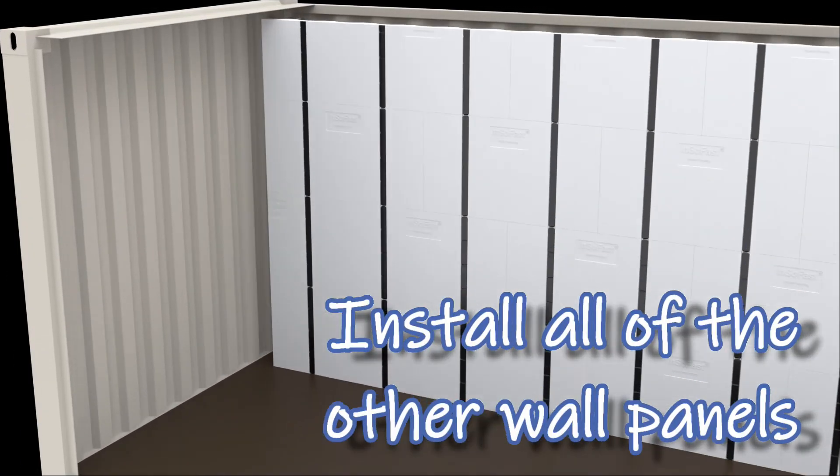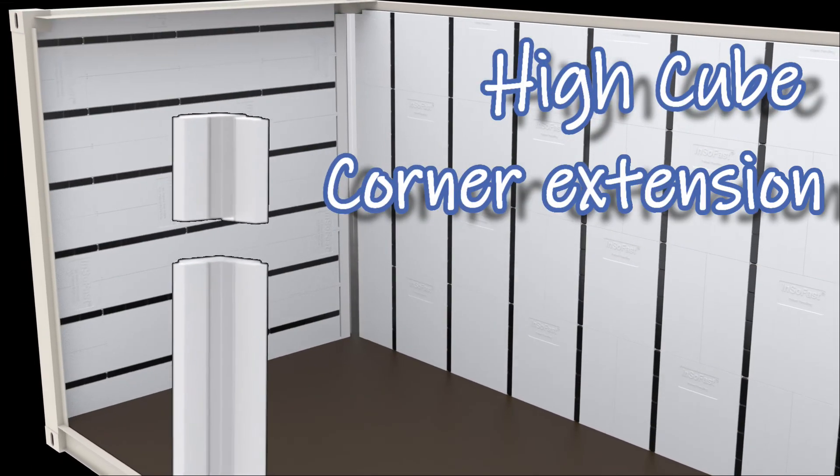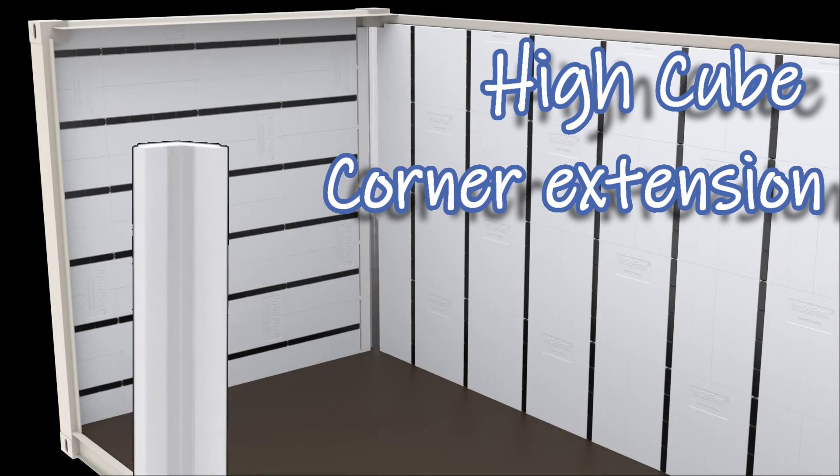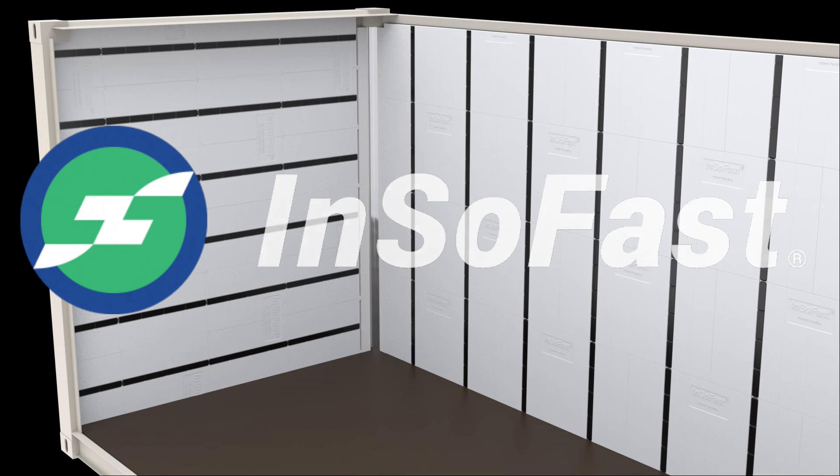Install all of the other insulation panel systems. A high cube container requires a high cube corner extension. Everything else up there is just foam board.